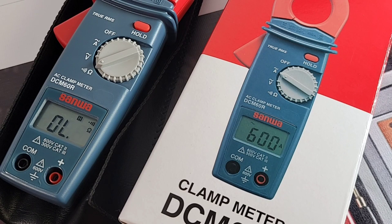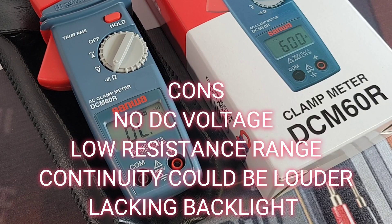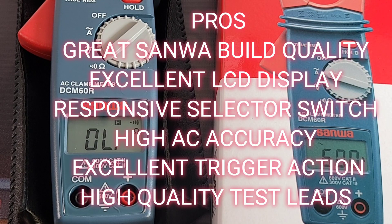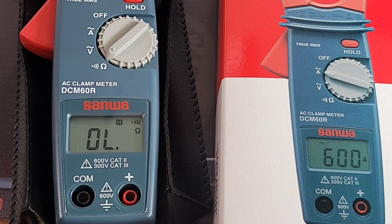Closing thoughts on the Sanwa DCM60R: I like it. It is not a do-all, be-everything clamp — that's for sure. But what it does, it does really well. I'd like to see the resistance range improved, and the continuity buzzer is just a little too quiet — in a factory or loud area, good luck hearing it, especially with no visual continuity indicator. Build quality is Sanwa through and through; the interior was absolutely gorgeous with several metal inlays. If you're a weekend warrior or an electrician wanting a solid AC clamp on your belt, look no further than the DCM60R — great value, totally fair price.